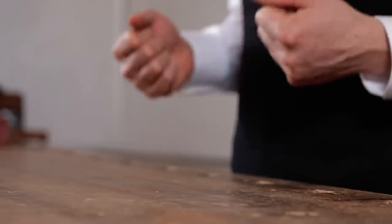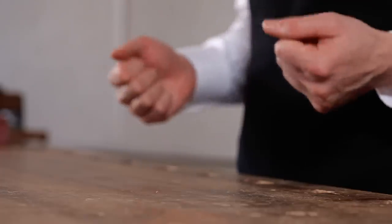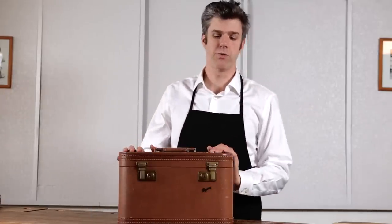The great thing about having a pencil sharpening business is that, unlike a lot of woodworking crafts, you can carry around everything that you need in a single tool kit. This is my tool kit.